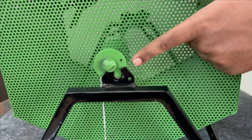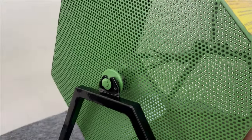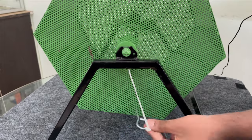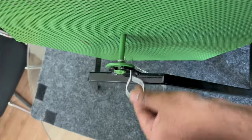It means that these holes are aligned with the holes.